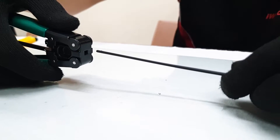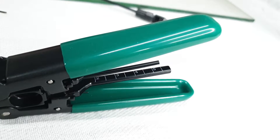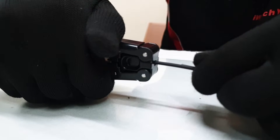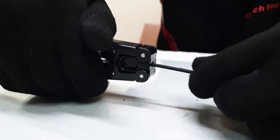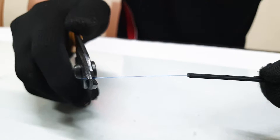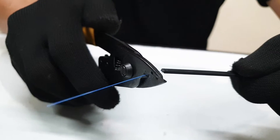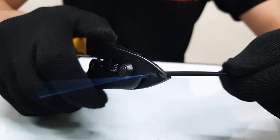Cut the fiber cable using the drop cable fiber stripper. When the fiber is cut, slowly pull it out of the stripper. Then, using the fiber optic stripper, insert the fiber cable into the B-groove and slowly pull the fiber optic stripper to remove the fiber jacket.